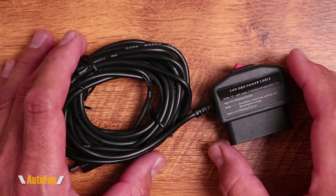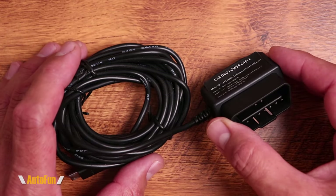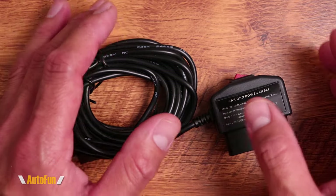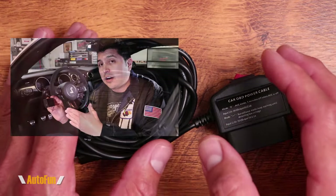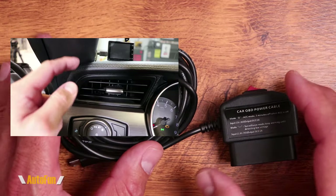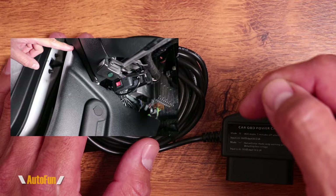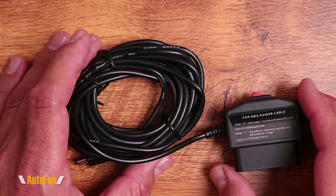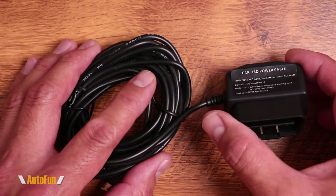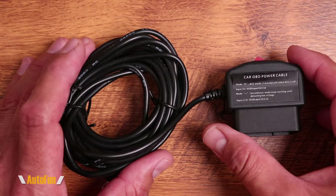On a prior video, I showed you how I power my dash cam using an OBD power cable instead of hardwiring it to the fuse box of my vehicle. And that video has gotten a very positive reception with almost a million views. So if you have not seen that video, I'll put a link to that video in the description in case you want to check it out. But a few people were left wondering if it was safe to power a dash cam using the OBD port of your vehicle.